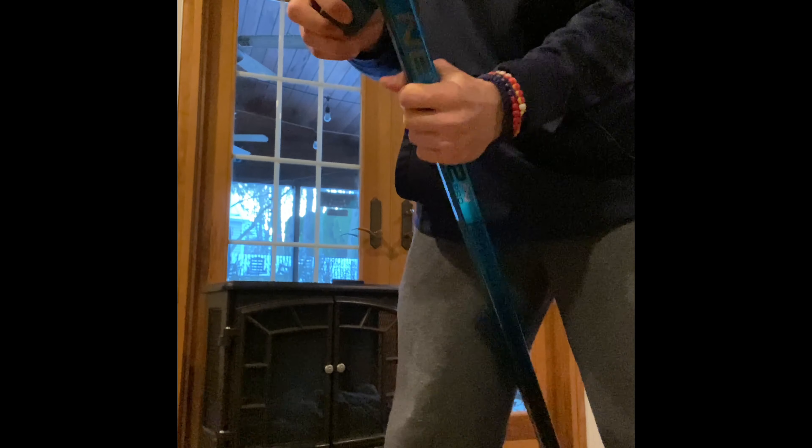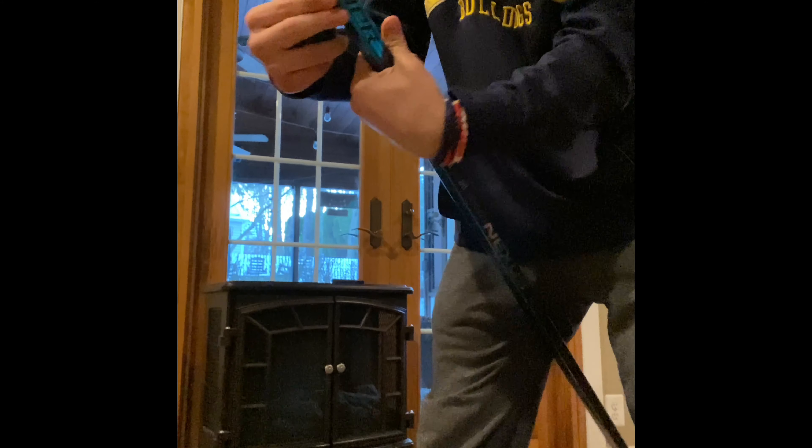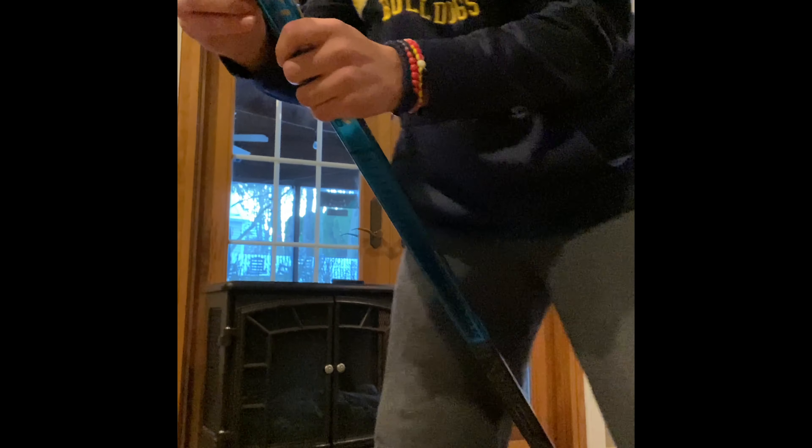Then the next place I go is the backhand side. So there's the blade of my hockey stick — there's the forehand side, there's the backhand side. Now we'll jump over to the top of my stick.